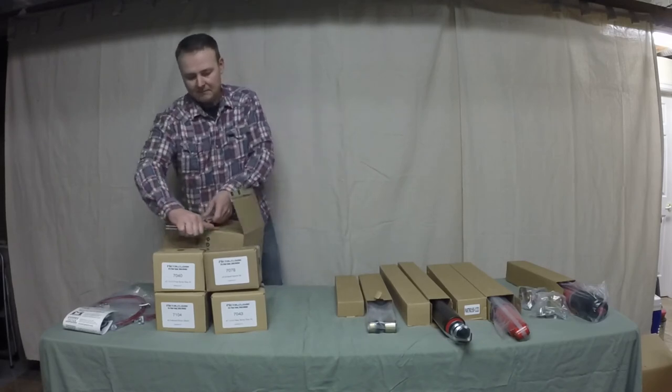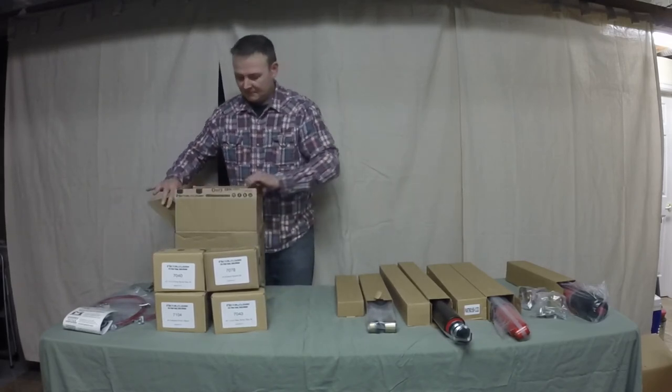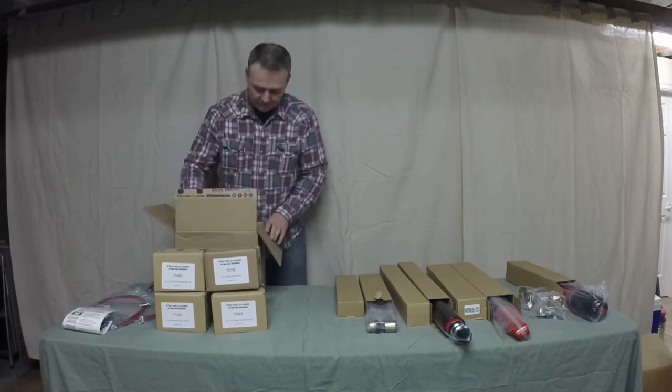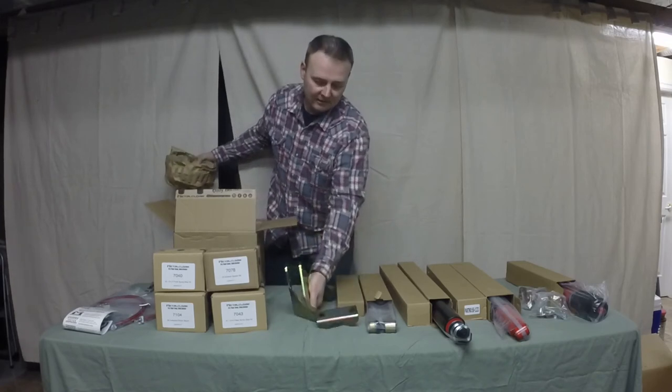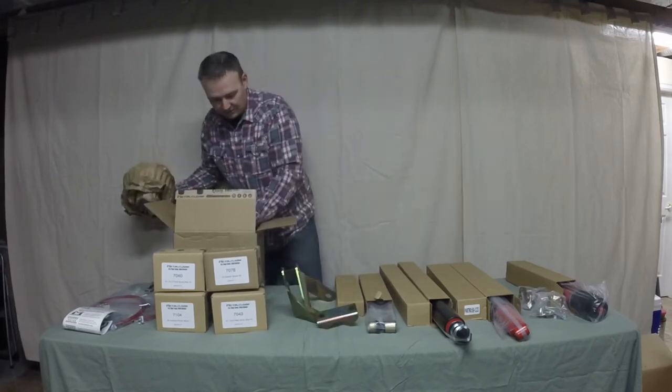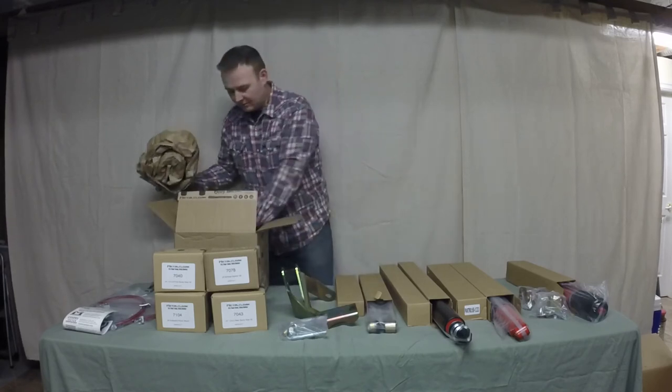Opening this carefully — it's hardware. This is for your track bar relocation bracket and the hardware that goes with it.